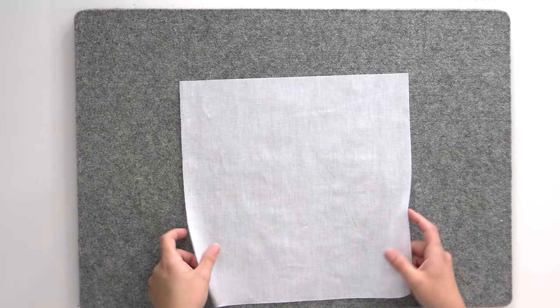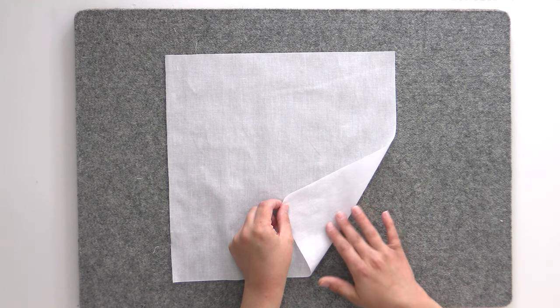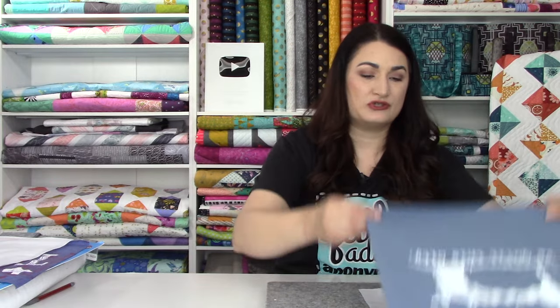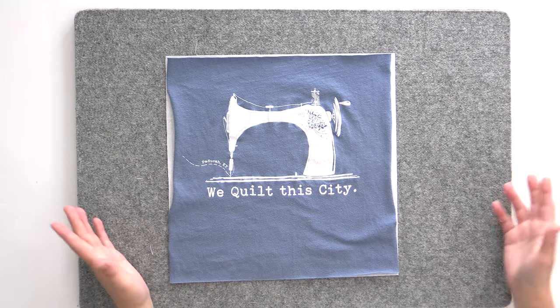I'm going to start by grabbing one square of fusible interfacing with the shiny side up — that's the side that has the fusible on it. If it looks dull and you can't feel any fusible, that is not the fusible side. We want the sticky side to stick to our t-shirt. Next, I'm going to lay my t-shirt block on top of it. I'm not really concerned at this point with getting it exactly lined up because it's rarely going to be right on.